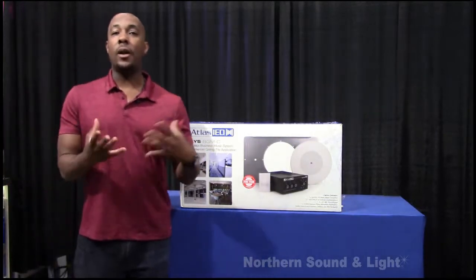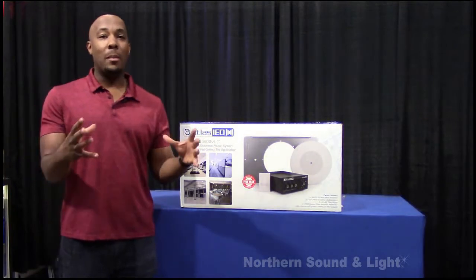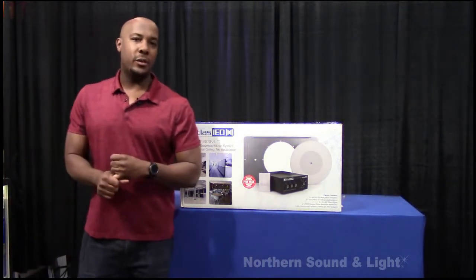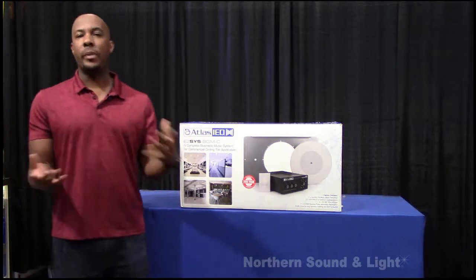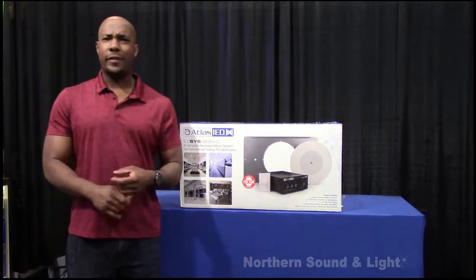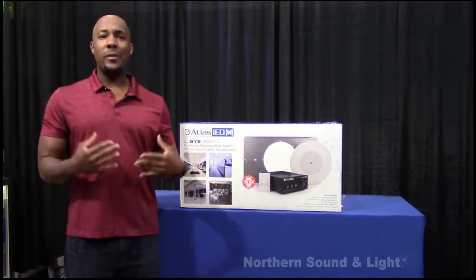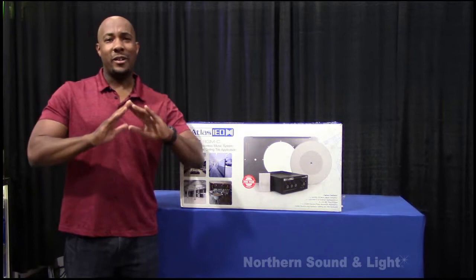So basically it's an all-in-one sound masking or background music system, all in one box, one SKU. Background music is pretty obvious — you might be in an office space where it's a little bit too quiet: dental office, law office, lobby, whatever. This system gives you the background music to put people at ease so it's not eerily silent.